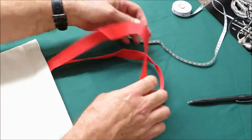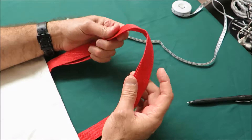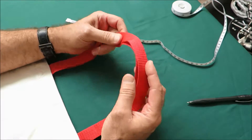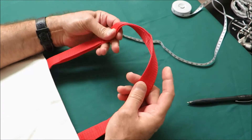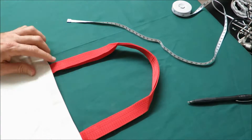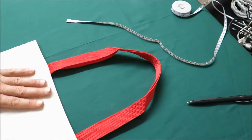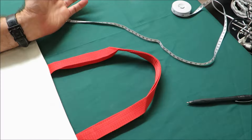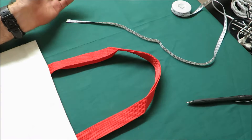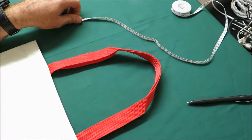Just so you know, when I measure both handles they're not equal — one is slightly longer than the other. Even on the same bag you'll find that. But it really doesn't make any difference because nobody will ever do what we do — no customer, no end user. So it's insignificant.